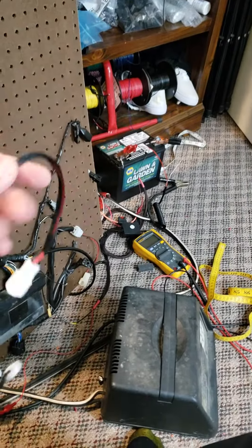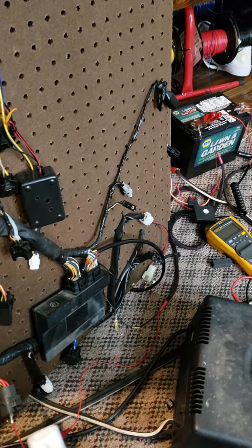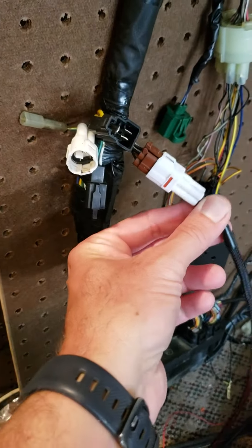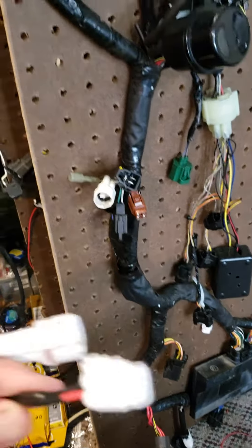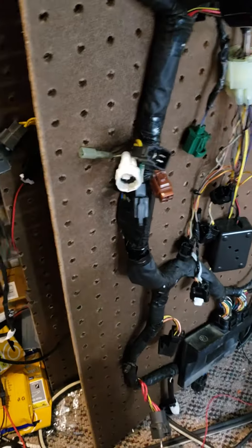This is a two foot fuel pump extension with a resistor inside to simulate half fuel capacity or something like that, so that there are no FI codes associated with it. That will plug into this brown connector right here, and then you'll have the same type of connector just two feet further away.